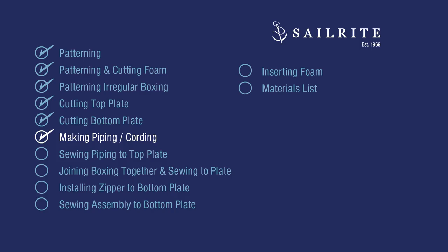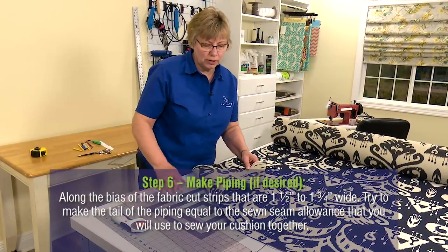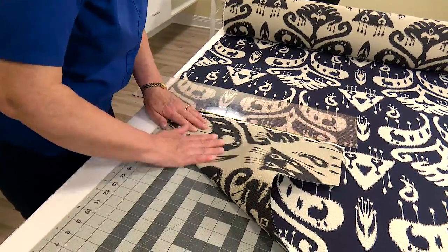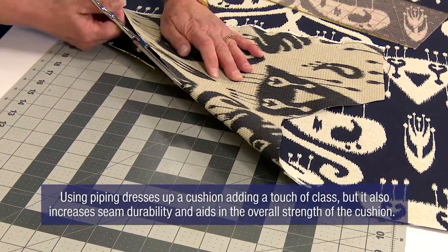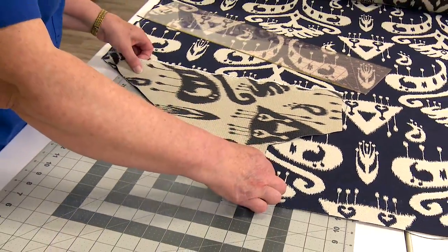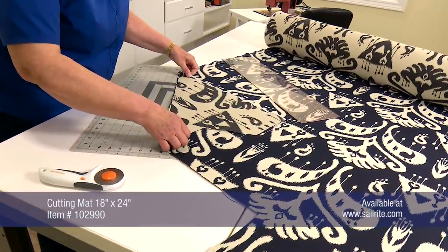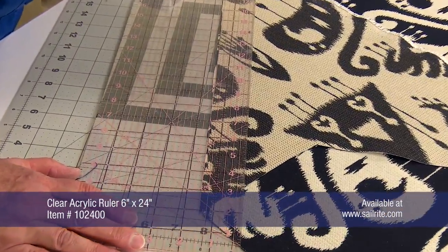Installing piping is an optional step. To cut the bias cording, line the ruler up on the selvedge of the fabric and fold the selvedge up to the ruler — this will be the bias line. Piping can add a touch of class to a cushion but it's a preference. Cushions can be made without piping and they look great too. However, using piping does add to the overall strength of a seam. The cording needs to be cut an inch and a half wide to get a half-inch seam — that will vary depending on the thickness of your fabric. Then use the rotary cutter and mat.